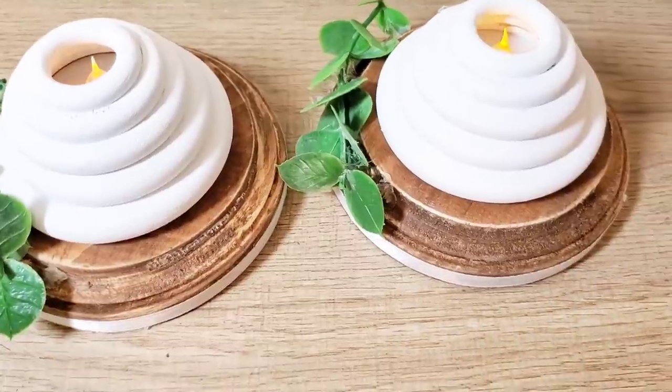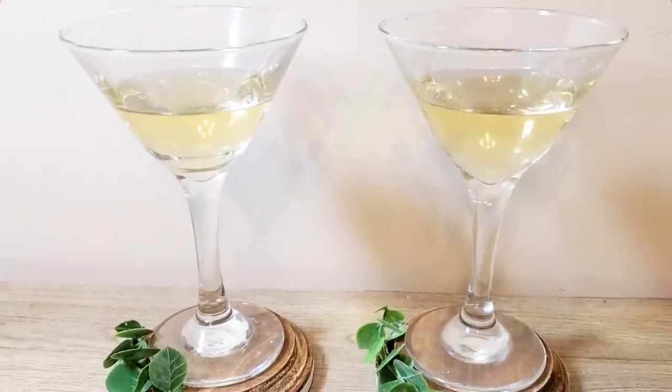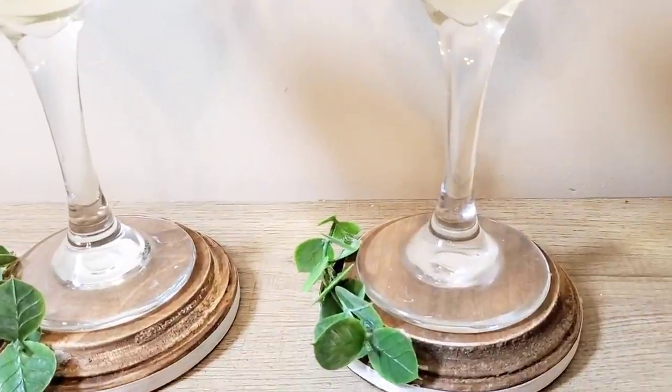Here is how they look styled as coasters. I think they are so cute — perfect for a little girls night.